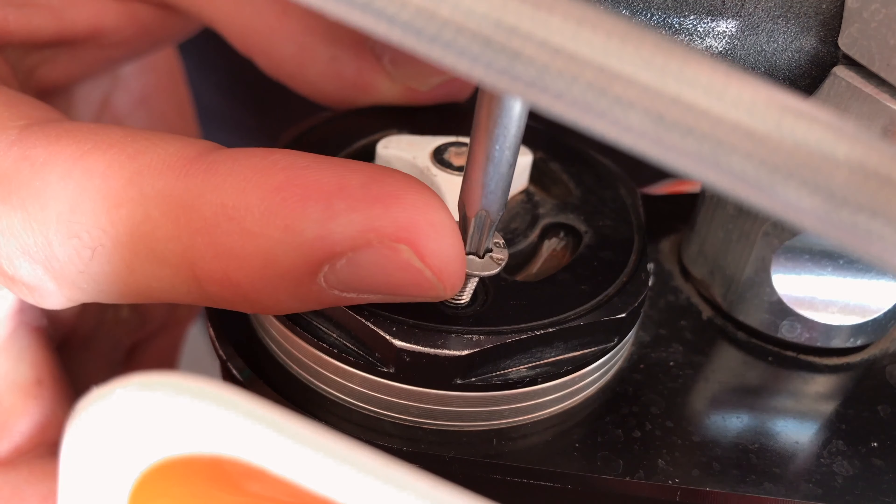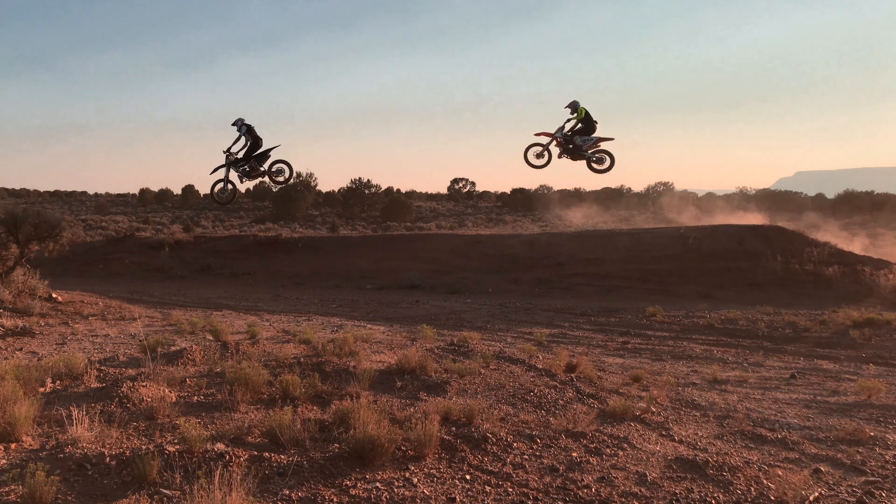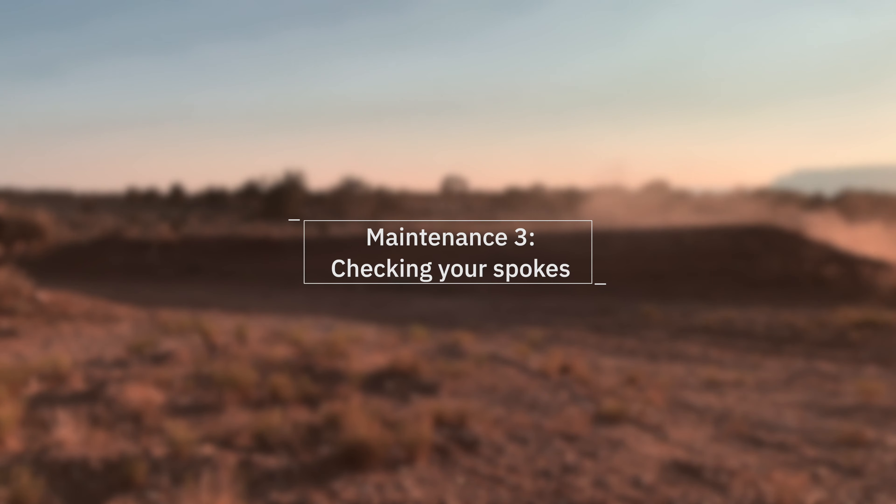Bleeding the forks is probably the only piece of dirt bike maintenance that I do before every ride. Due to all the movement in your forks, it builds up excess air that can cause the forks to not perform right. Releasing that excess air is called bleeding the forks.